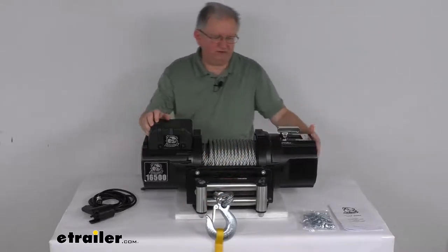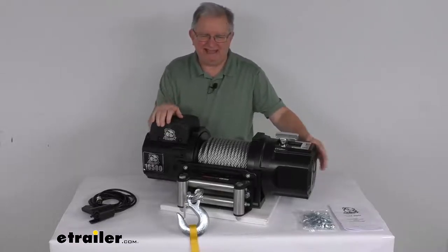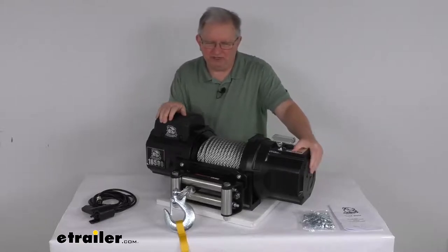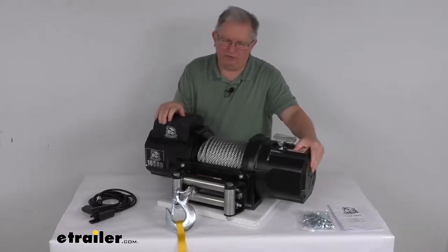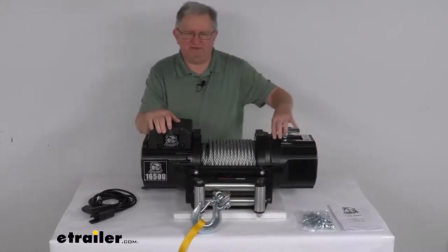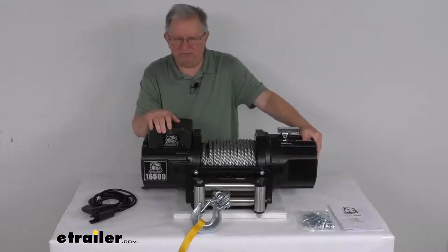This winch uses an all-steel four-stage planetary gear train with a gear ratio of 505 to one. This provides increased drum speed compared to worm drives and one, two, or three stage planetary gear trains. It uses a free spooling clutch to ensure fast rope payout and reduce wear on the motor.